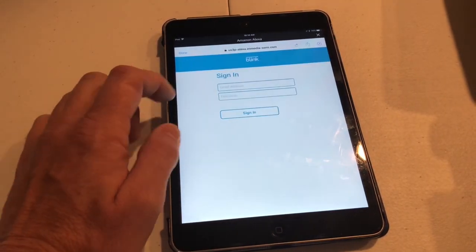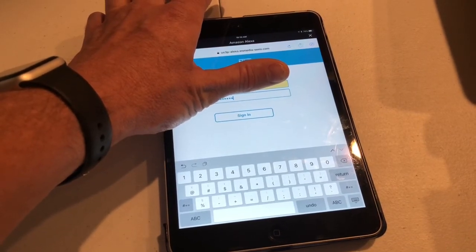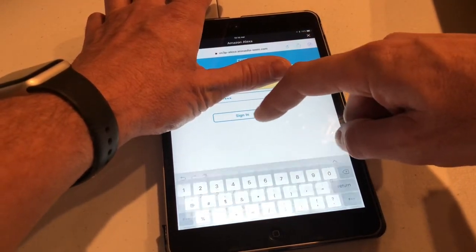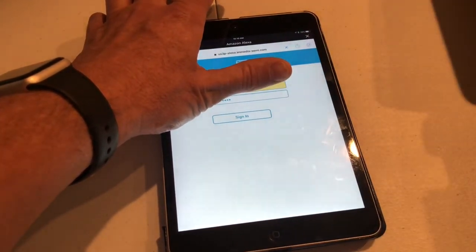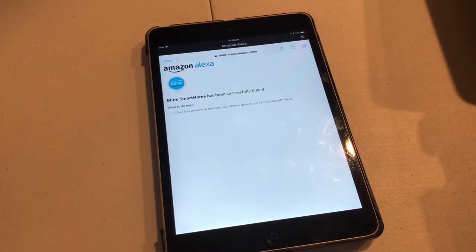Click on Enable Skill. It'll take you to the login. You'll need your email address and password. Then once you've got that put in, click on Sign In. And that's it.